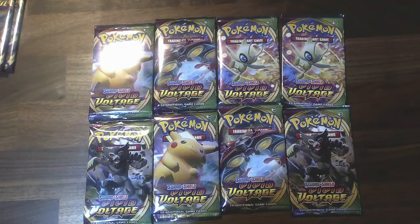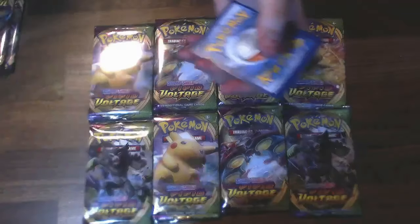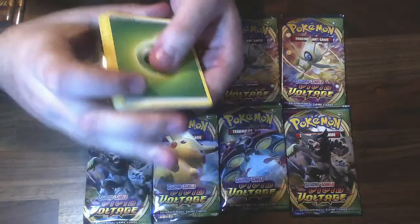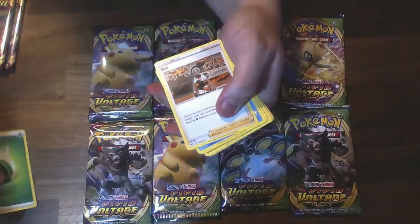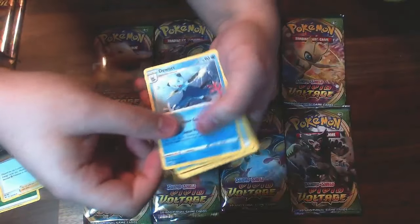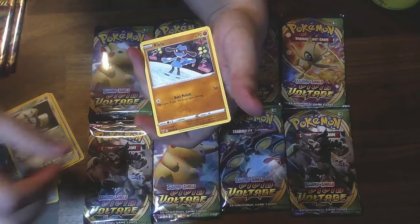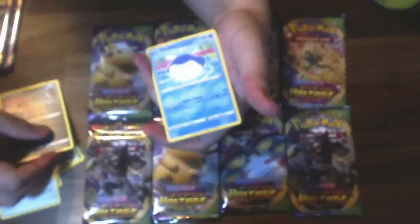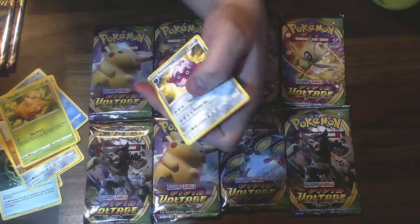Let's see what we got here — I really like this one. Alright, code card. We got energy, Bunnelby, Dewott, Aromatic Energy — that's kind of cool — Ferroseed, Riolu — look how cute the art is. Sand Isle, Wailmer — he's so cute — Weedle, Whismur Reverse Holo, and a Fortress. That is not all.